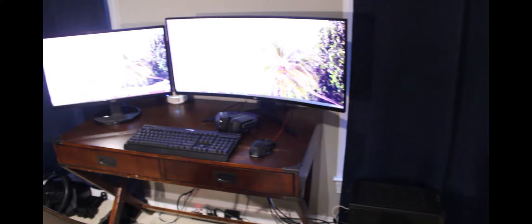So yeah, that's about it in terms of my setup. Thank you guys so much for watching, and thanks again for 100 subs — I'll see you in the next video.